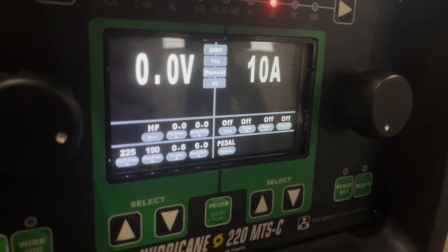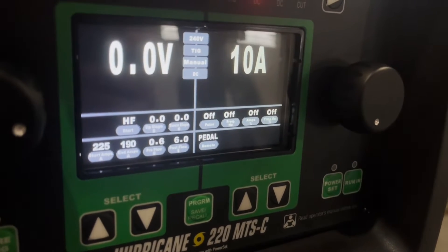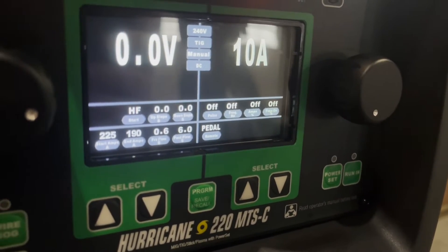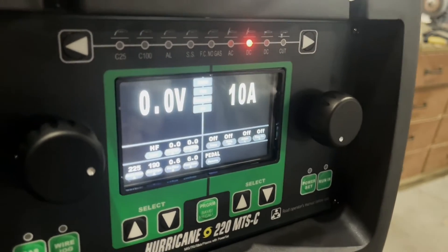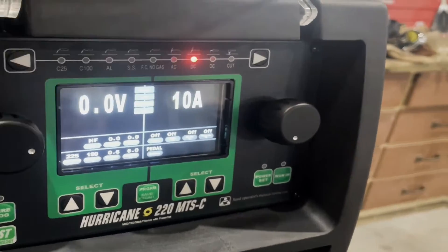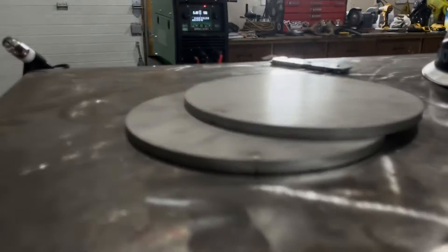No pulse for right now — we will get into it. Frequency hertz off, amperage percentage off, time on off. Remote — we're going to be using a pedal. We're going to TIG weld some stainless.